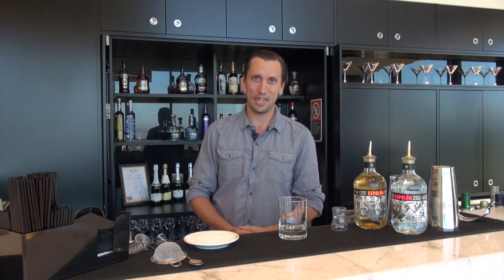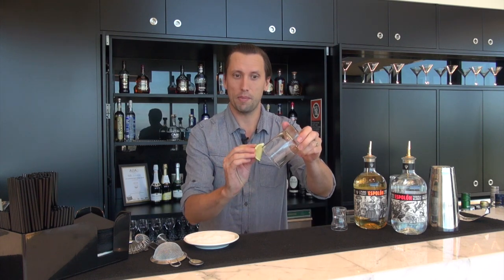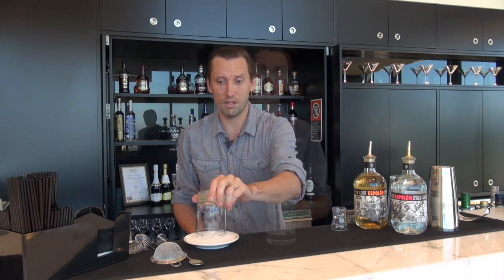The drink I'm going to show you is called a Batanga. It's a classic but it's also really easy to make — not a far stretch from a margarita but also a lot easier. And what you want to start by doing with a Batanga is giving it a salt rim. A salt rim is as easy as taking a cut lime wedge and rubbing it around the rim of the glass and then just dipping it upside down into a shallow saucer of salt.